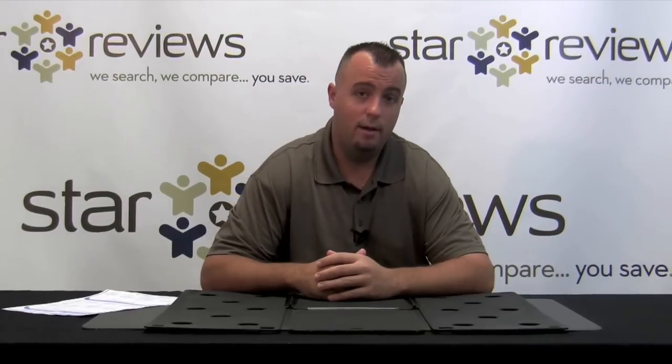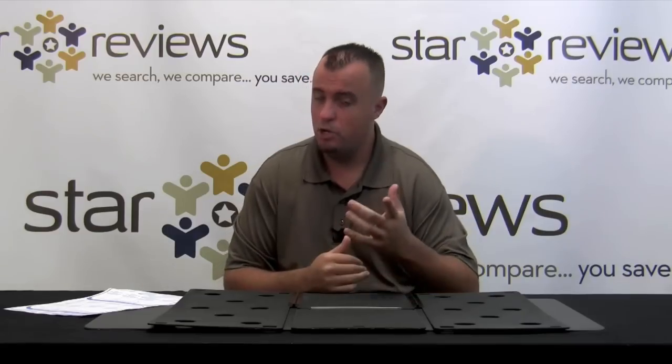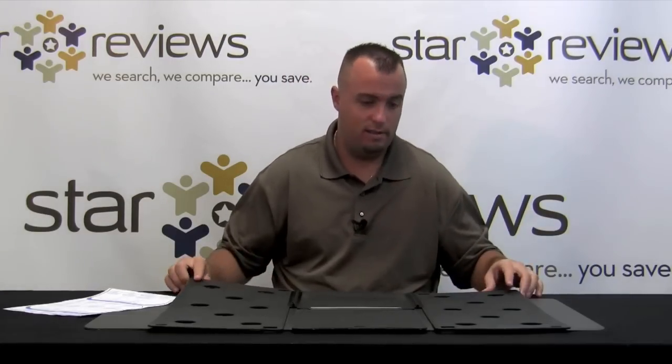Hi, this is Dan with StarReviews.com and today we're here to review a unique product that we came across when we were searching online. That product is the Flip Fold. Now they do have a television advertisement, although the product is not technically an as-seen-on-TV product. We came across this website, thought it was a cool idea and we'd like to test it out and check out the product to see how it works.